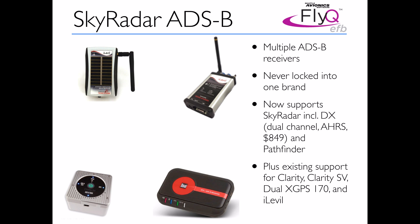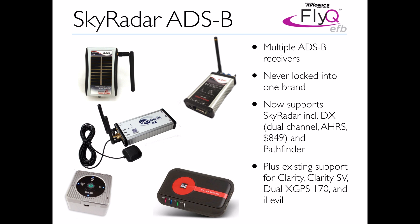As far as ADS-B receivers go, FlyQ EFB from Seattle Avionics has always been ahead of the game here. We don't support just one or two brands — we now support nine different ADS-B receivers. We've always supported the iLevel Dual, the X GPS-170, and the Clarity units. Now in this new release we support units from SkyRadar, including the SkyRadar DX, an attractively priced dual-channel unit with a built-in AHARS for 3D synthetic vision. We also added support for the Pathfinder. We fundamentally believe you should not be locked into one particular ADS-B receiver just because of your choice of app.